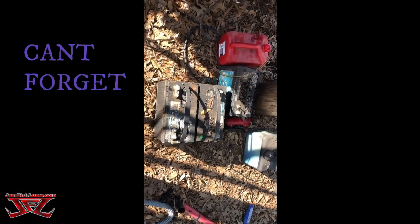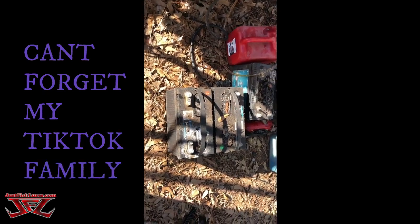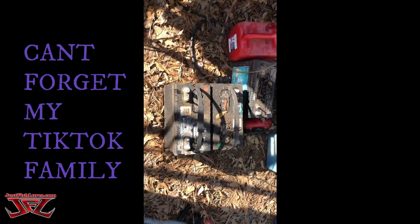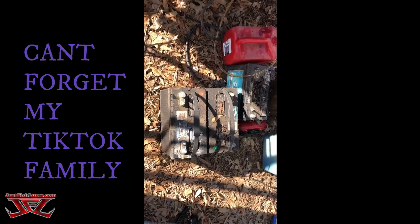Boom! Just like that, the batteries are out. I might try to put my battery repair machine on here and see if it'll repair and charge them up, just in case we need these batteries for something else. But we can pretty much count these out.